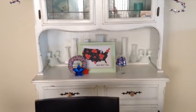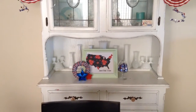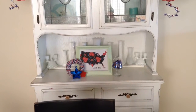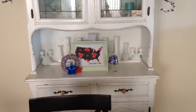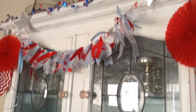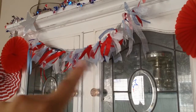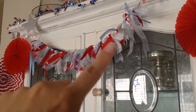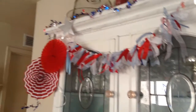Hi guys, it's Adrienne. I'm going to show you my patriotic home decor tour for 2015, and here is my hutch. Earlier I showed you my DIY on this ribbon banner — they also call them rag garland or banner. I'll put a link below for that video if you want to take a look at that.